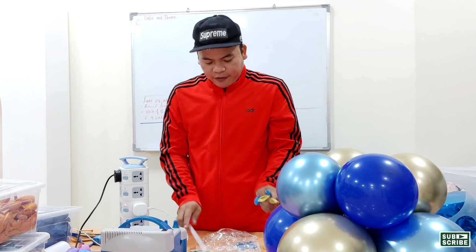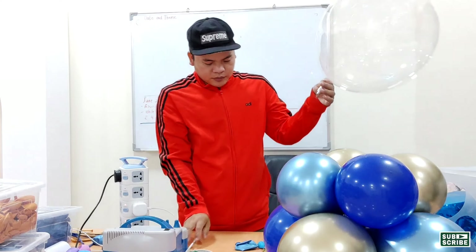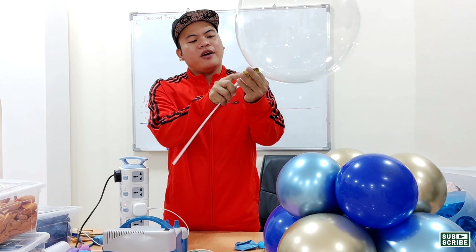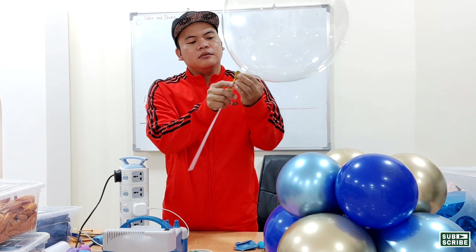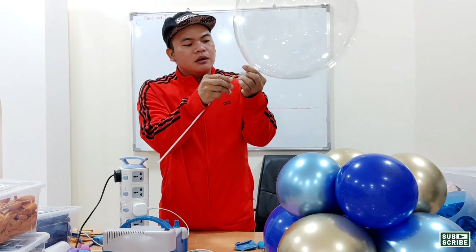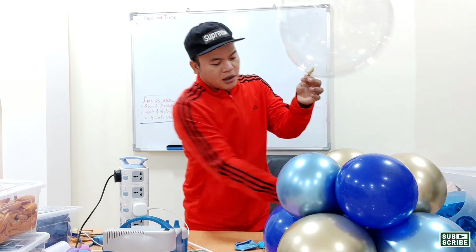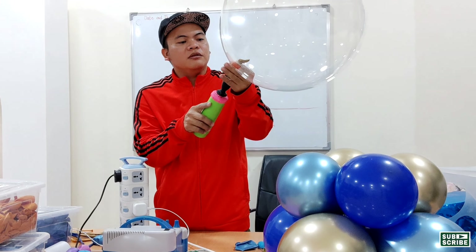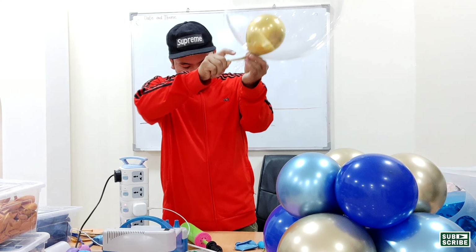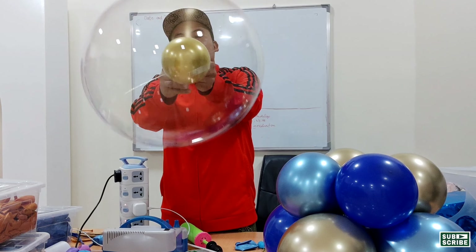Now let's inflate this Bobo Balloon again. Use the balloon stick and insert it into the 5-inch balloon. Insert this to the neck of our Bobo Balloon, remove the stick, and inflate the five-inch balloon. Pull the nozzle of the five-inch balloon, pull the nozzle, then tie.